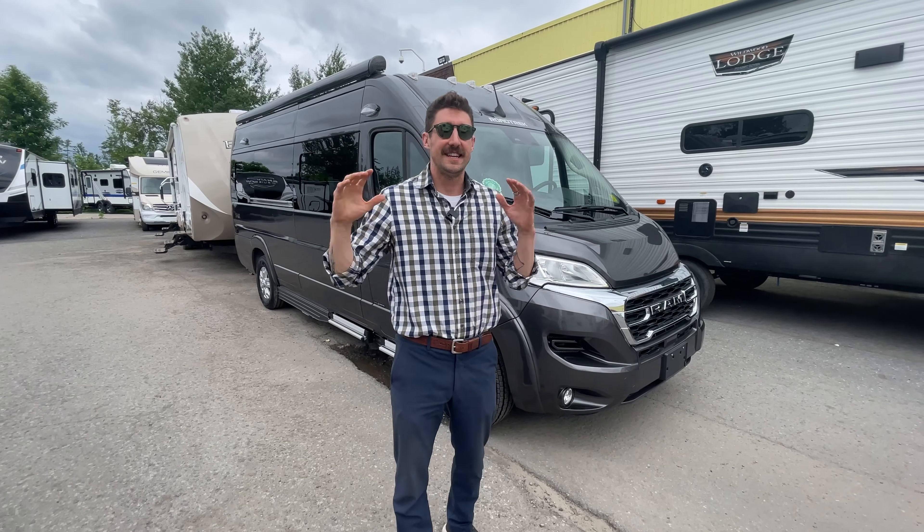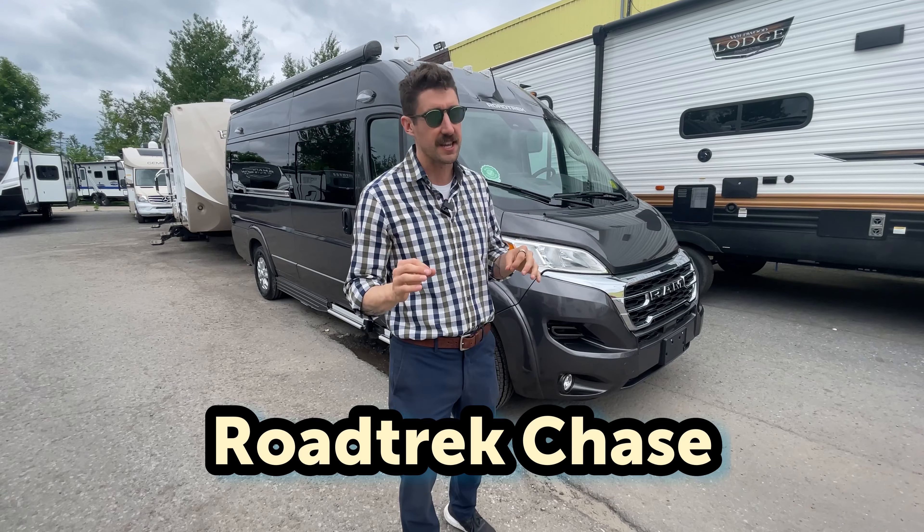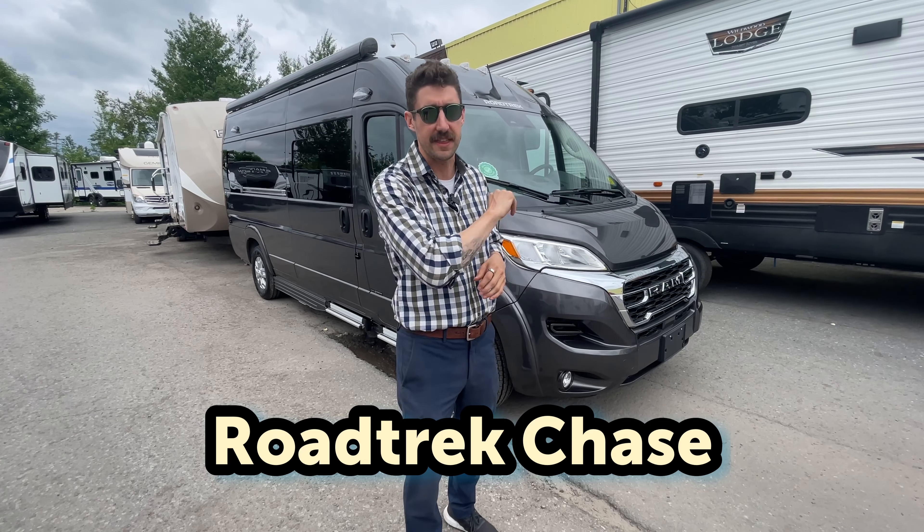What's going on guys? I'm Joel. Today we're talking all things Roadtrek. Behind me is the Roadtrek Chase, a very amazing unit. It's got lithium batteries. We're gonna walk through the Roadtrek Chase and give you all the awesome details of this amazing machine. Let's go!